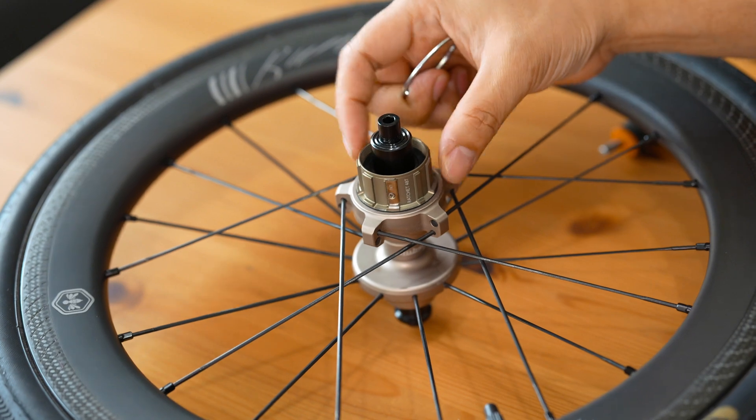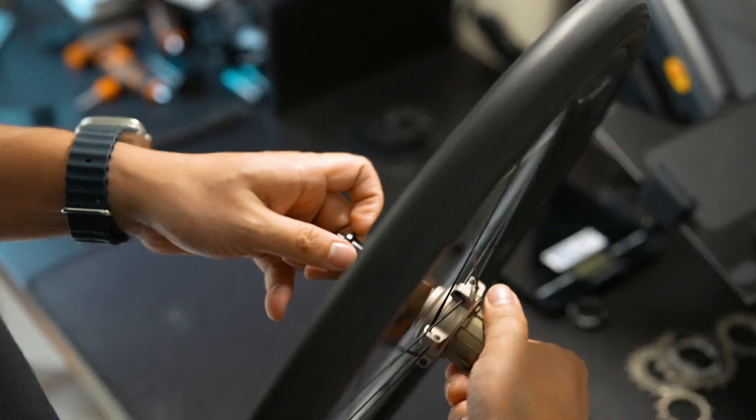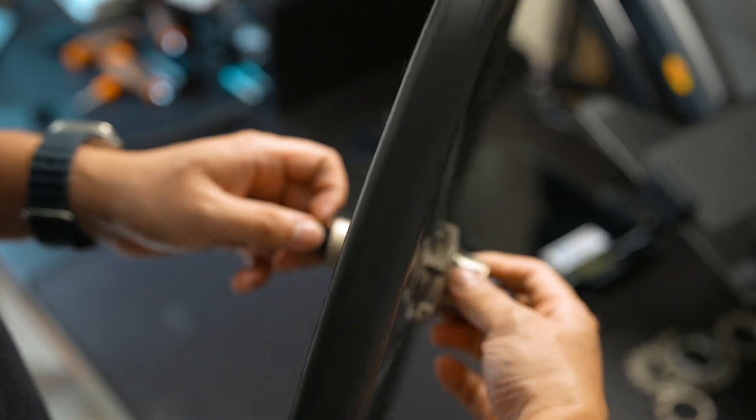Thanks for joining us on this exploration of the HubSmith ratchet hub system. Stay tuned for more in-depth looks at the latest in cycling technology. If you found this video helpful, don't forget to hit the like button and subscribe for more Brompton upgrade content. Let me know in the comments if you have any questions or if there's anything else you'd like to see.